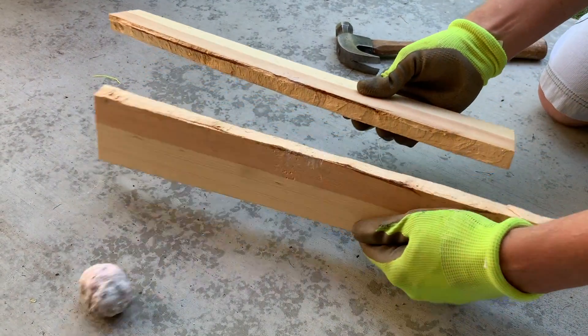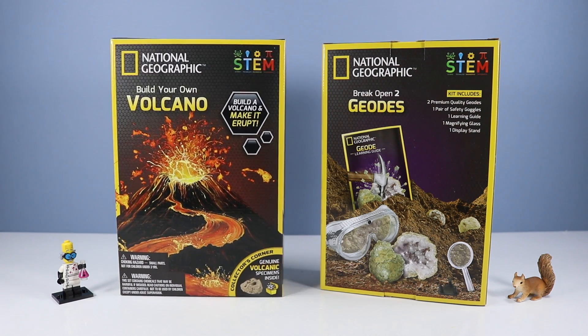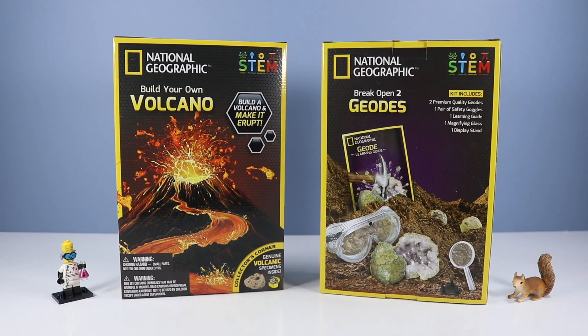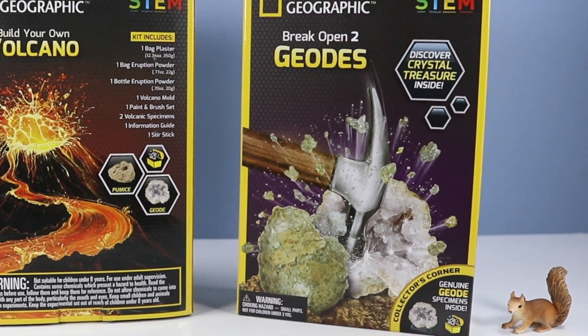Look at that — we've just geoded the wood, there's crystals in there! On the table today: science with National Geographic STEM toys — science, technology, engineering and mathematics. We have Build Your Own Volcano and Break Open Two Geodes, which should prove some explosive fun today. So what do we have with these two kits? On the back of the box: Build Your Own Volcano and Breaking Open Two Geodes.